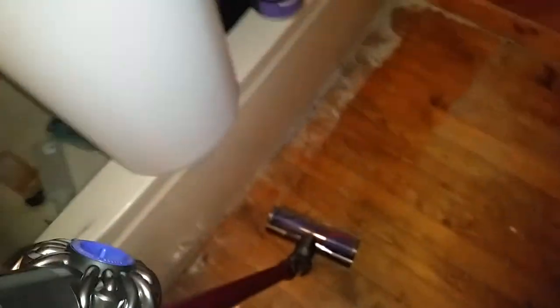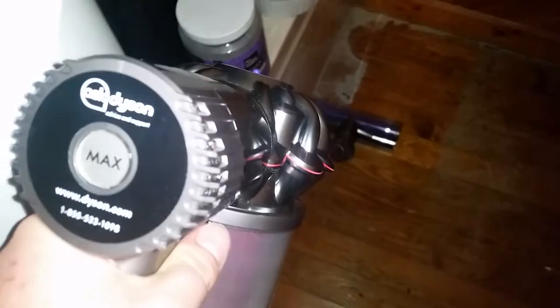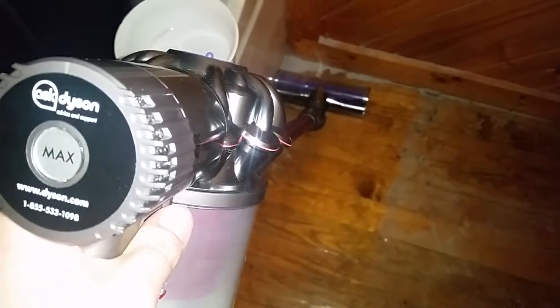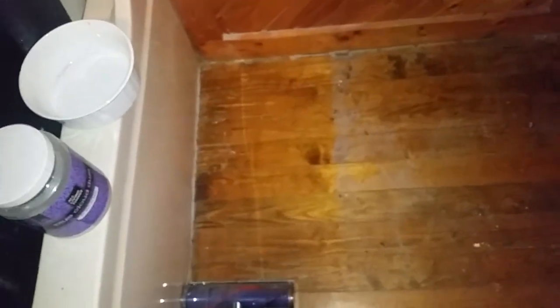I didn't see any dust flying out of the back of it, so let's continue. All that chinchilla dust is now gone. So let's continue.